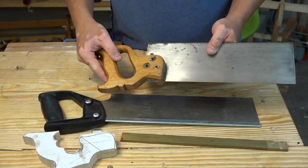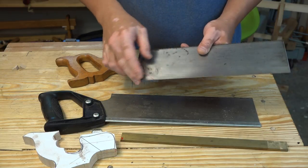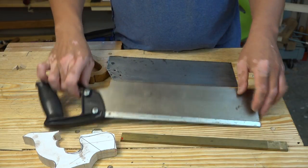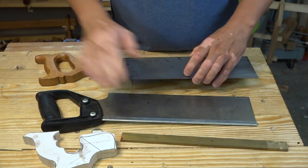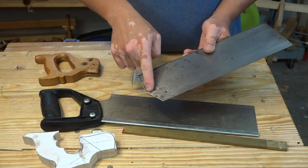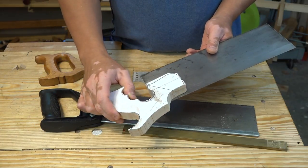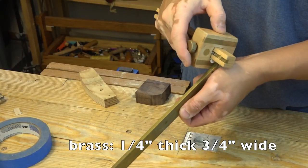My saws were just big enough to make the slot for the saw plate. The saw plate I'm going to use came from this old saw that I got from a flea market — it had a metal backing, actually a folded steel one, which I'm going to replace with brass. The other modification I need to make is to cut this at a 45-degree angle so that it can fit the handle.